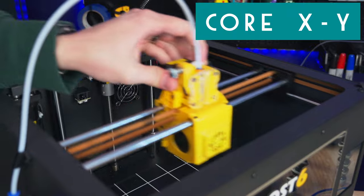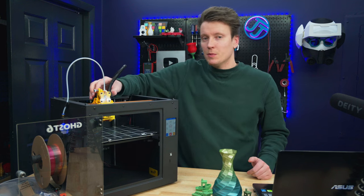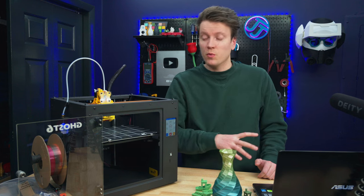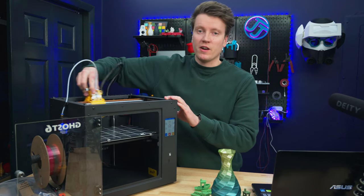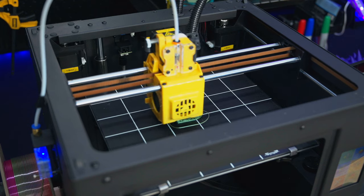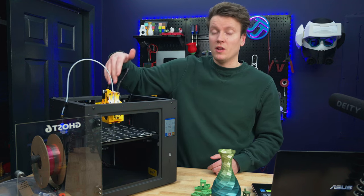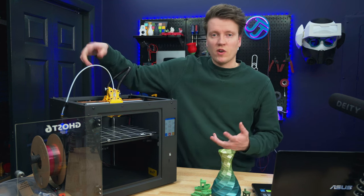The big one is the Core XY motion system. That's something you normally only see on big expensive printers because it's a little more involved to get right. The last printer I checked out, the Ender 5 S1, should have had Core XY for its price point — this one has it at a much cheaper price. The belts are wound in a very long and complex way to get to the hot end, but it means no motors are moving around, everything is very lightweight. They also have linear rods on here, which are smoother than V-slot wheels and way more durable — I've had damaged V-slot wheels before but never had linear rods or linear bearings wear out on me.